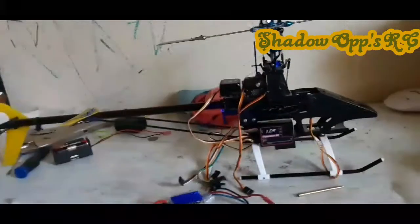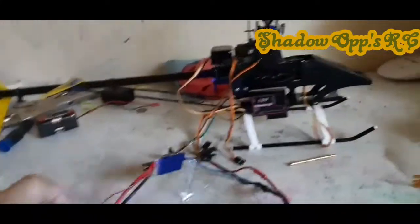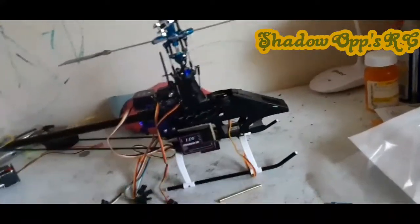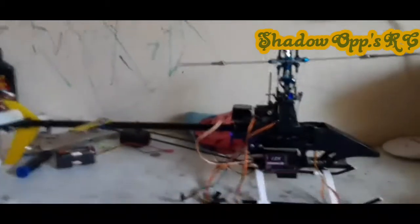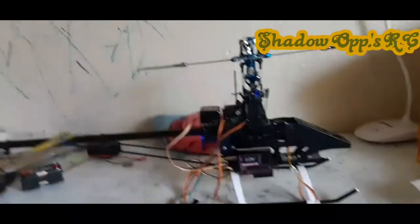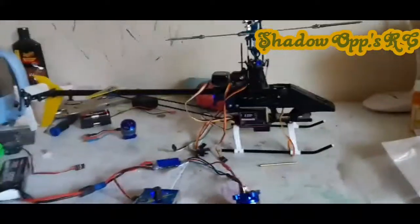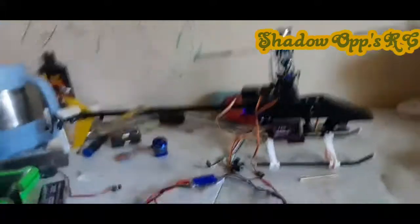That's what I've been working on. Just ordered some new glow plugs today for my nitro car. Once I get my stimulus check, I'll be getting a Red Cat Racing Earthquake 3.5 nitro truck. It has an SH-21, which means it's a 0.21 cubic inch or 3.5 cubic centimeter big block RC nitro motor — that's anywhere between one and a half to two horsepower depending on fuel and RPM. I'll be ordering that next week. But other than that, this is Shadow Ops RC, signing out.